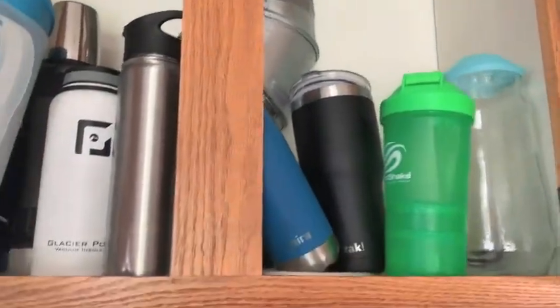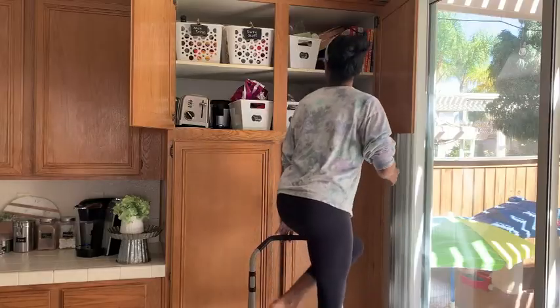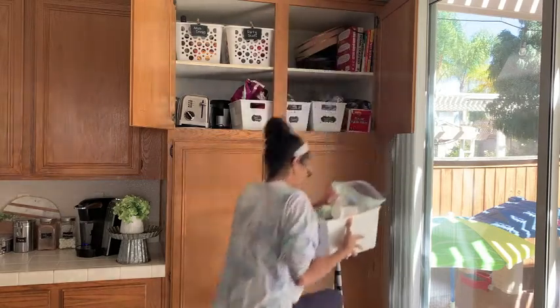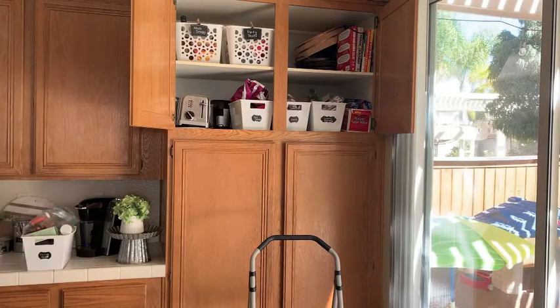First thing I am showing you guys is an overview of the cupboards that I'm going to do. They are just — there are some things that I need to get rid of, there are some things that I need to put in the right spot. It's just kind of a hot mess, and what is there right now just is not working. So we're going to organize and declutter all of this.